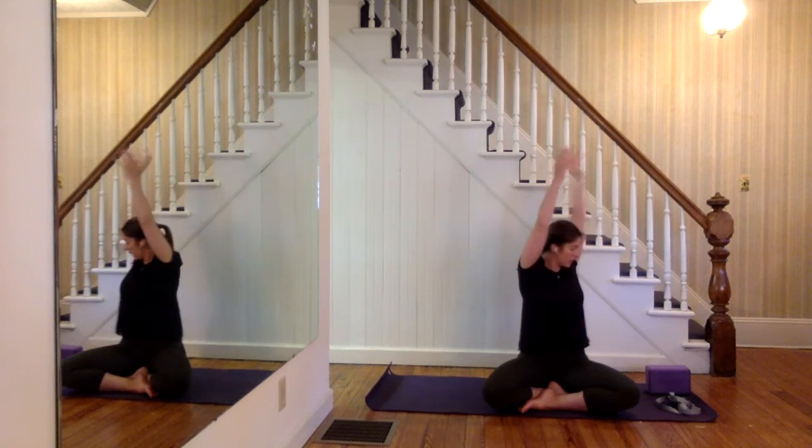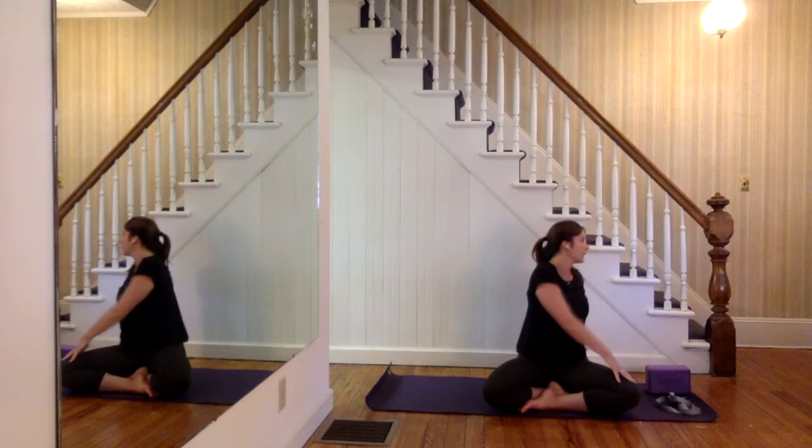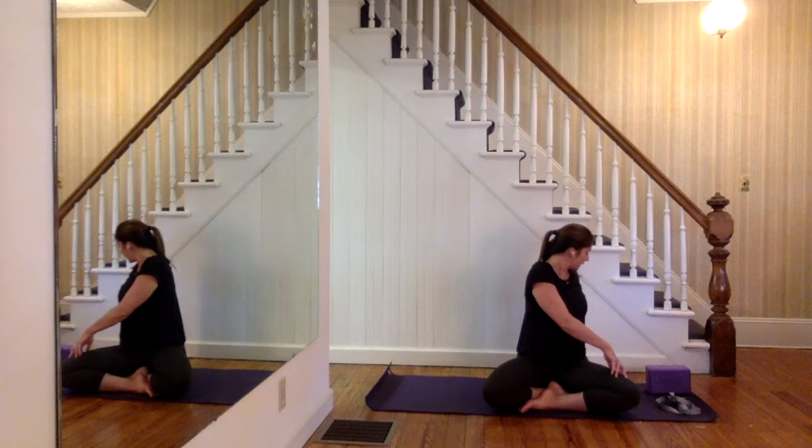Come on back up to neutral as you inhale, and then exhale, let it go. Then take it to the other side — left hand comes behind, right hand to the outside of the left leg. Inhale, sit up nice and tall. Exhale, twist the belly. Again, inhale, sit up. Exhale, twist a little deeper. Last time, inhale. Exhale all the way. Come on back up to neutral as you inhale.